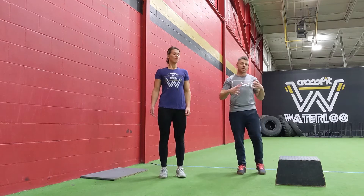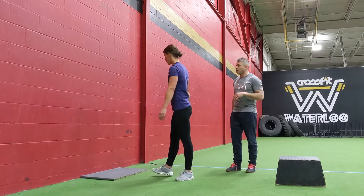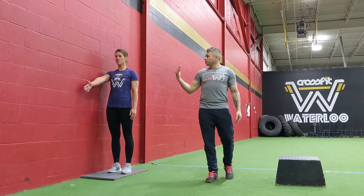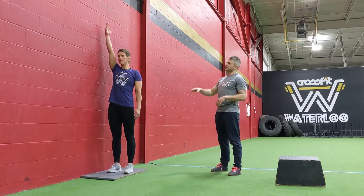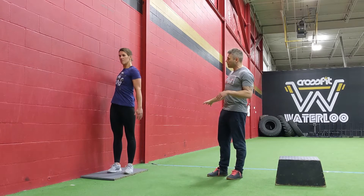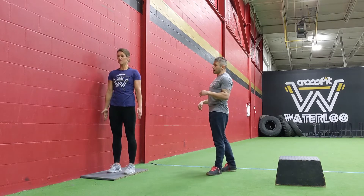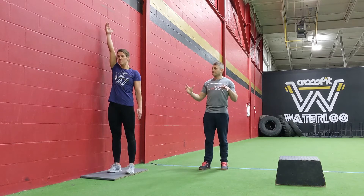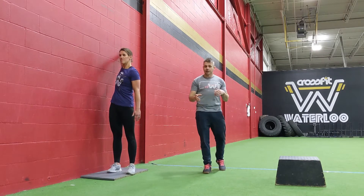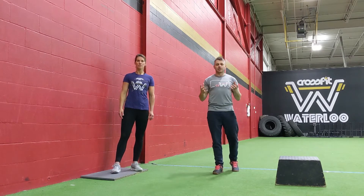Next we're going into some arm rotations — really good for warming up the shoulders if you have a wall to use. Jess starts slightly away from the wall, dragging her hand in a circle around it, rotating her wrist so the hand goes flat against the wall, rotating all the way around so the thumb goes back the other way. Go three one way and three the other way. The key is not to rotate the upper body — hips and torso stay still, focusing only on that shoulder joint.